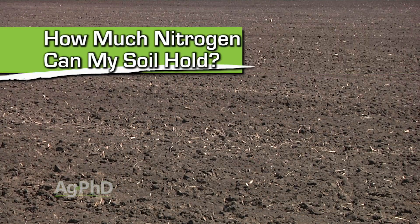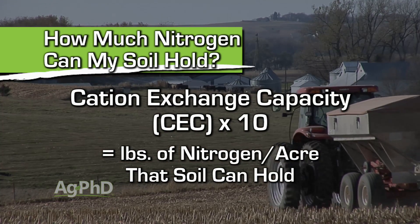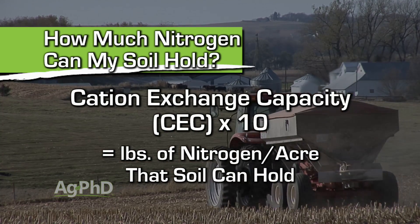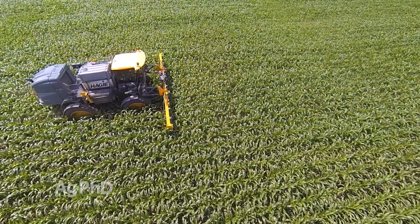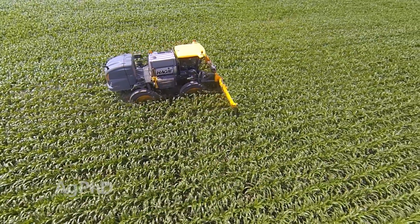For example, let's say we've got a medium-textured soil and our cation exchange capacity is 12. We multiply 12 times 10 and we get 120 pounds of nitrogen that we can hold in our soil at any one time. So if our soil nitrate test says we've got 50 pounds of nitrate out there, we can hold another 70 pounds. We can put 70 pounds out now, and if we want to raise a 200-bushel corn crop, chances are we'll be right back doing side dressing later in the season after the crop has used up some of that nitrogen.